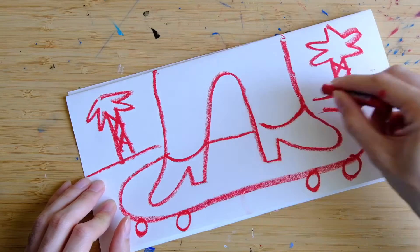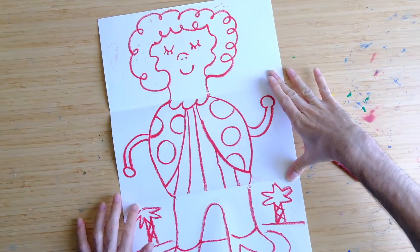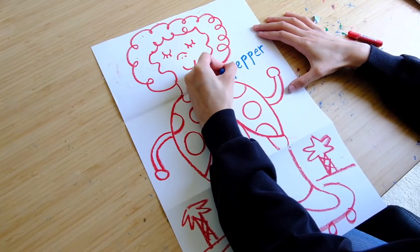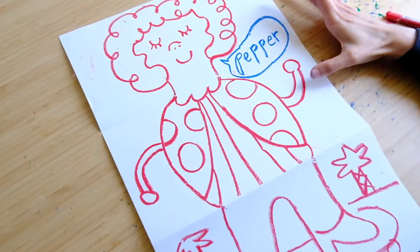That looks good. And voila! Your new friend. What should we name her? How about Pepper? That's a good name. She looks like a pepper. She does.